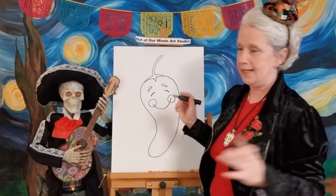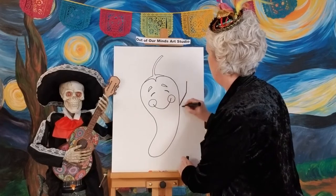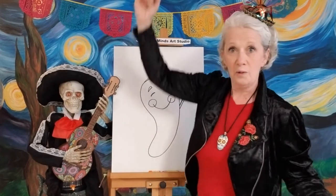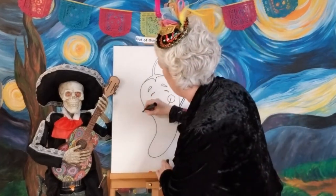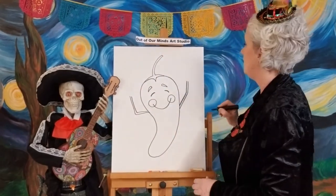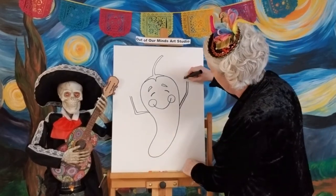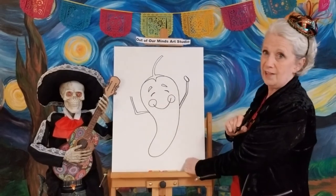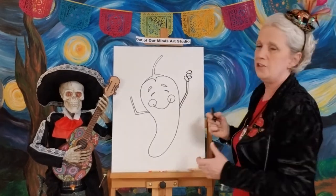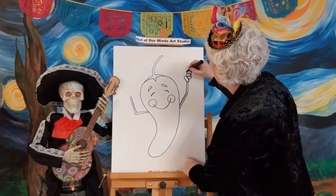We're gonna make his arms really skinny and go up like this, then make another side to the arm. One arm will be up high in the air and this one will be a little bit lower. Now we've got his arms. We're going to put hands on them — we don't even have to draw the full hand because he's holding the maracas. So we'll do a thumb — like a big egg shape — and then three fingers right together. That's all you have to draw for the hand.